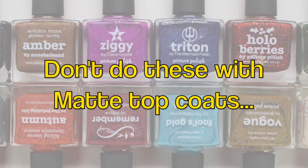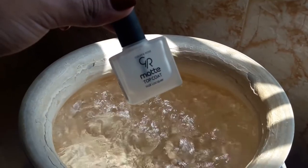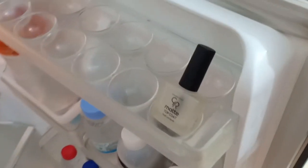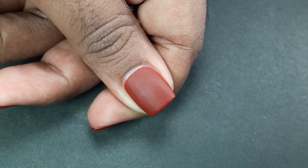Please do not put your nail polish in warm water or inside a refrigerator. Sometimes people do this to make their nail polish application smooth, but both are harmful for nail polish and can ruin the formula.